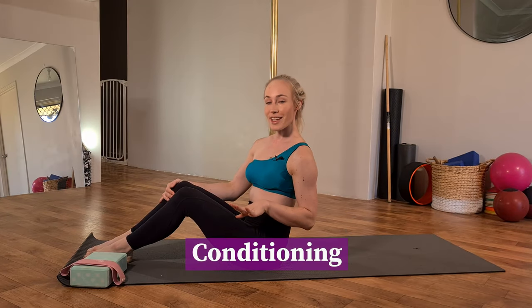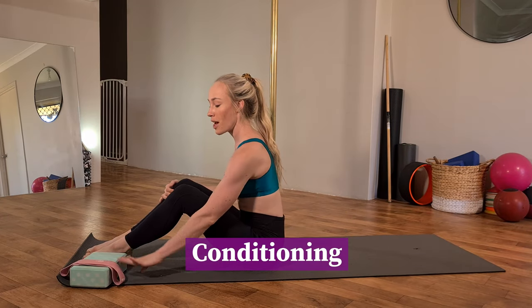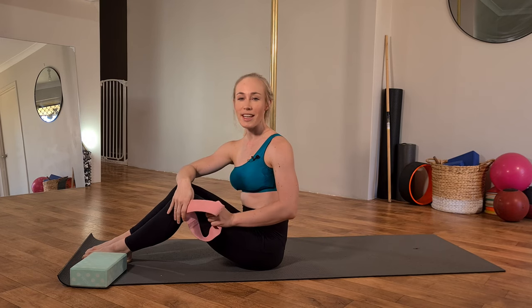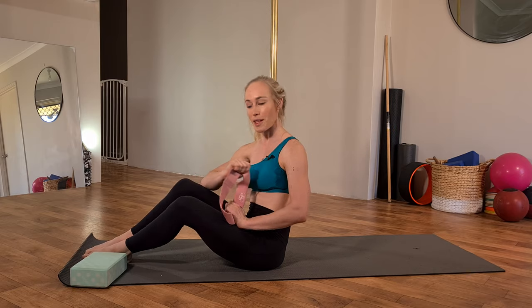For this next sequence of exercises, you're going to need access to a yoga block and a mini booty band. If you don't have access to these, don't stress — the exercises can be done without.